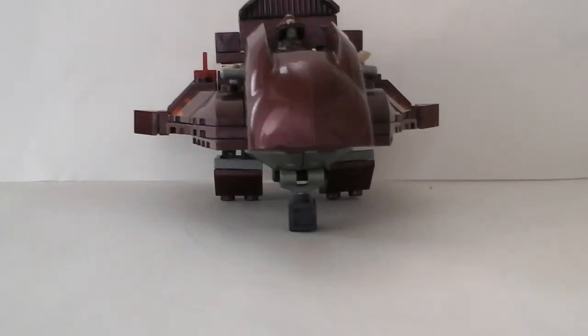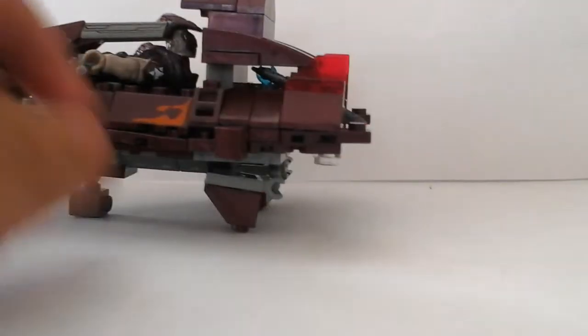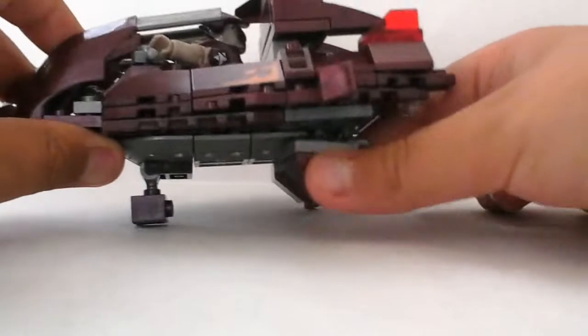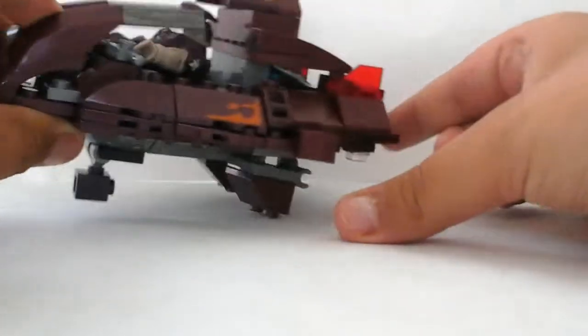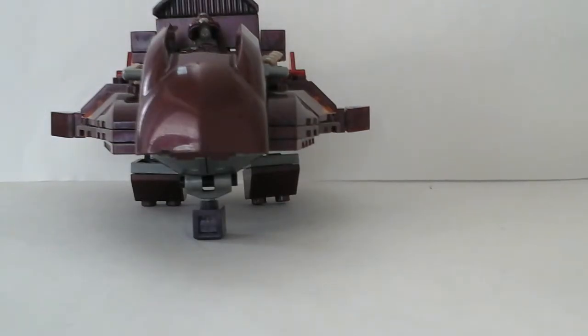Hey guys, it's Misha Pickles Reviews, and today I'm showing my own custom — I don't know what to call it — it's making really weird noises — my own custom jet thing for the Covenant.